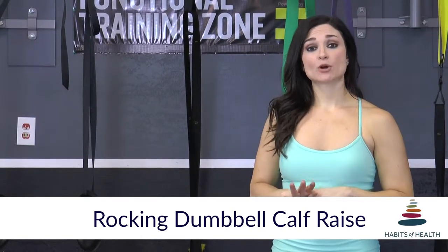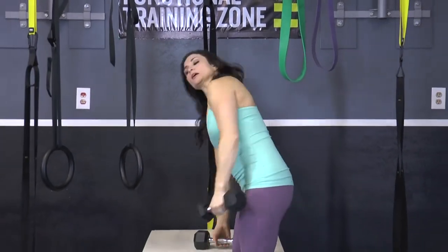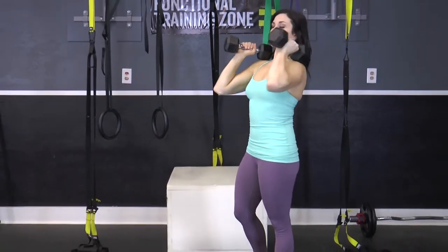This is a rocking dumbbell calf raise. You will need a set of dumbbells for this exercise. You're going to hold a dumbbell in each hand at shoulder level.